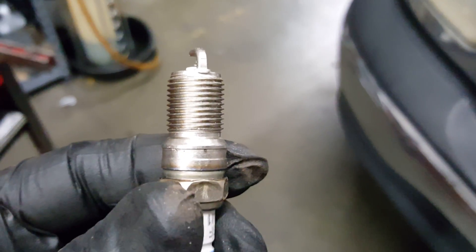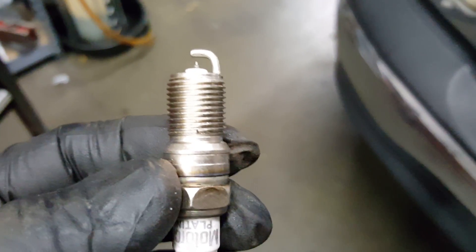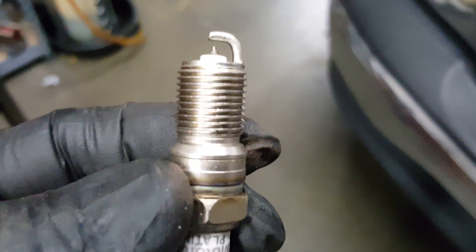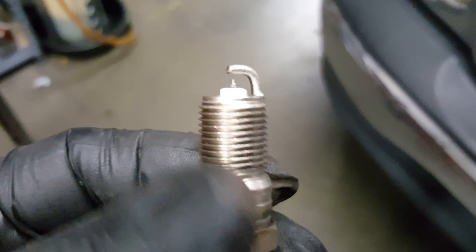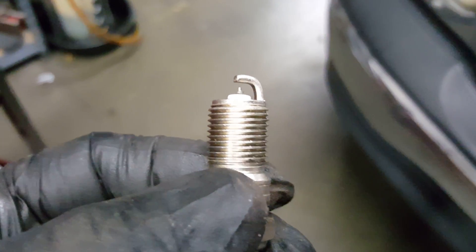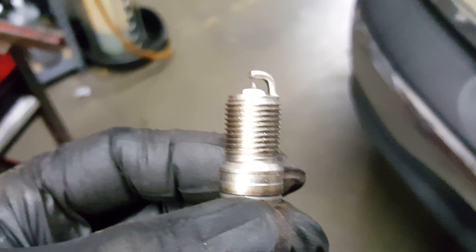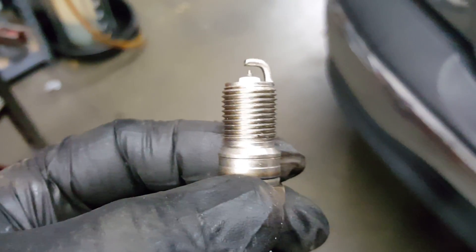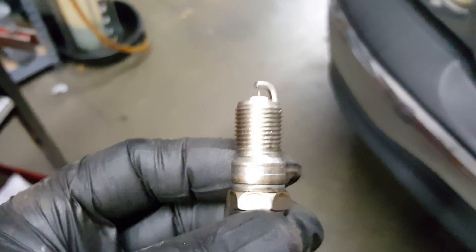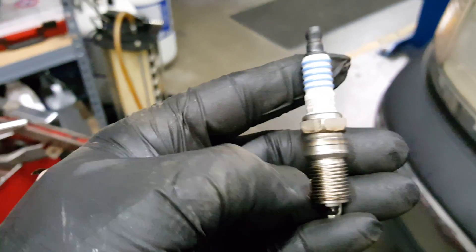Here we have a Ford Motorcraft spark plug. When I do these Triton inserts, I only install Motorcraft plugs — I don't like running aftermarket parts for the spark plugs. Here's our dilemma folks. Starting from where my thumb is right here, counting up, how many threads do you see? One, two, three, four, five, six, seven, eight, nine, ten — and an argument could be made for eleven. Got eleven threads on the spark plug, four and a half threads in the spark plug hole. That means when this spark plug is sitting inside the cylinder head, the bottom half of the spark plug is the only thing holding it in.